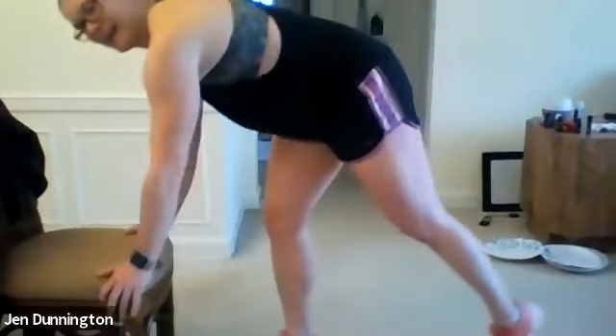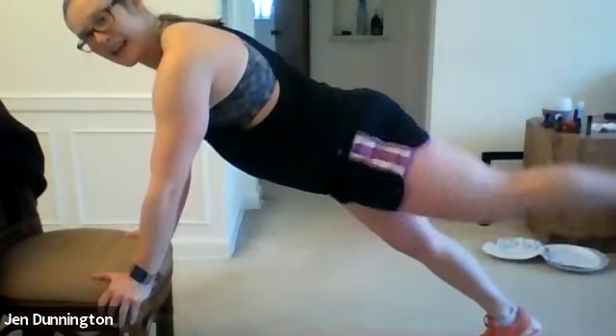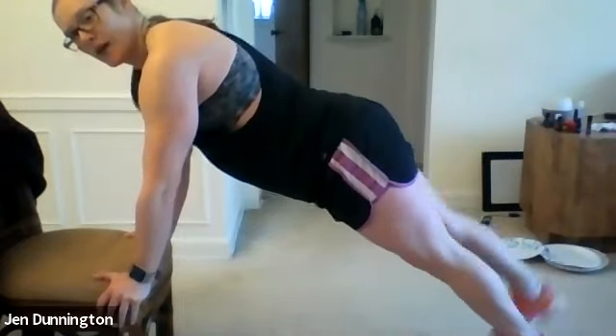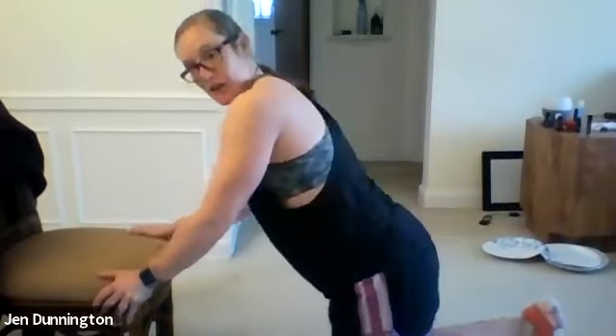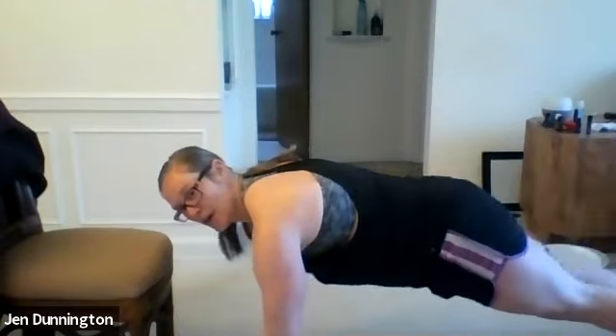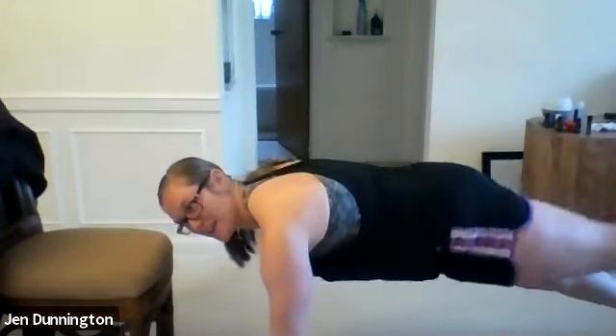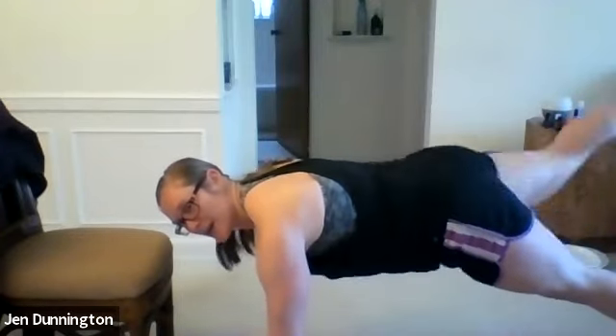Peel yourself off the wall. Your last exercise is your plank with a leg lift, either on the chair or on the floor. Three, two, one — go! Keep that butt down, back nice and flat as if you had a hot cup of coffee balanced on your back and you don't want it to fall off. One at a time, lift those legs. Squeeze that core nice and tight. Final ten seconds — push through. Three, two, one — done!